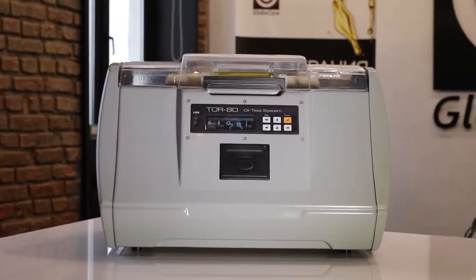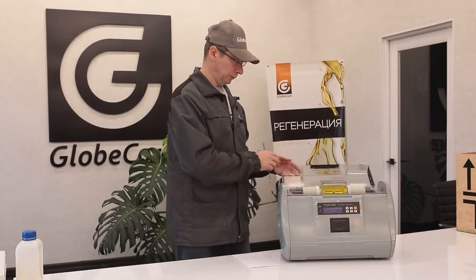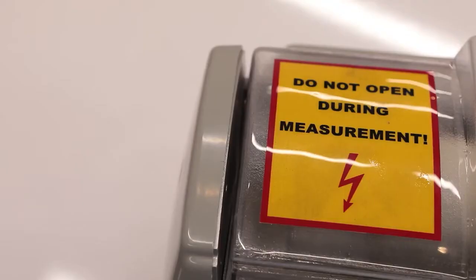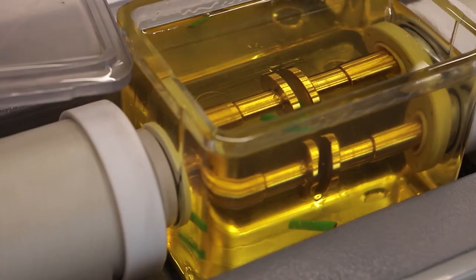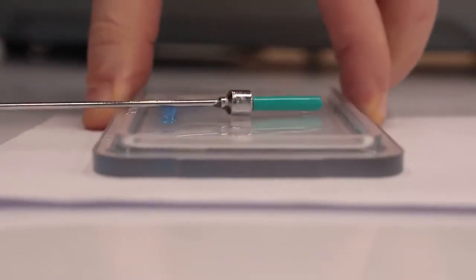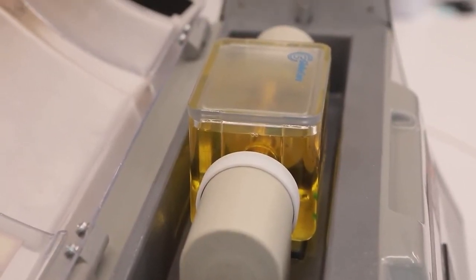If the operating rules are followed, the use of TOR80 is safe for laboratory personnel. The top cover not only protects the samples and the work area from contamination, but is also equipped with a precision control device. When the cover is in the open position, the rise of the test voltage is locked, making electrical shock impossible. Before being sent to client laboratories, all devices are tested for compliance with technical requirements and performance characteristics by testing real oil samples with at least 900 measurements, equivalent to 150 test cycles. The devices are also verified with high precision kilovolt meters.